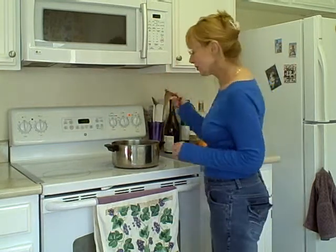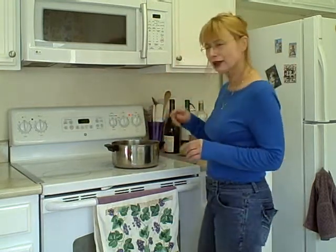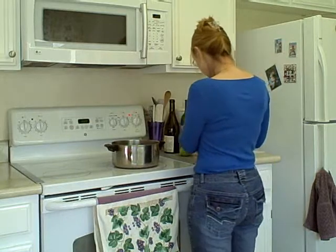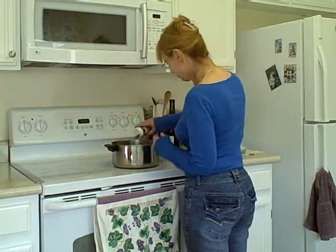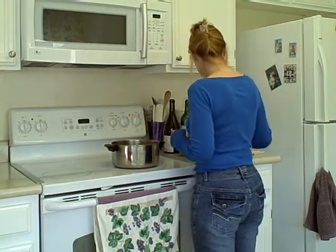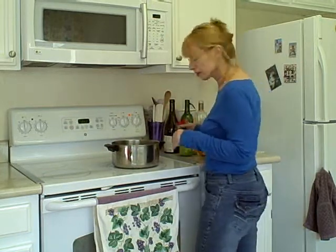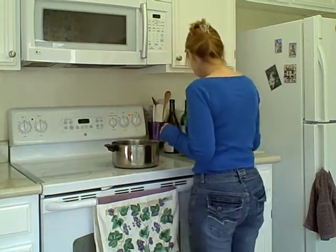Then we've got a couple of — whatchamacallits — cinnamon sticks, you throw those in. Then you add a little of those. What are those little things called? Cloves. Allspice.